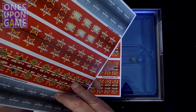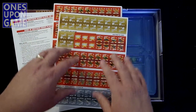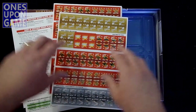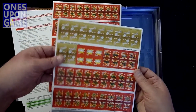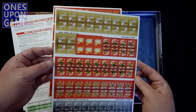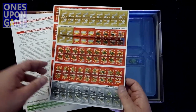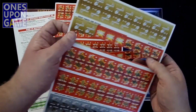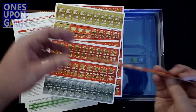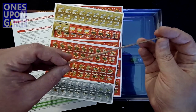Very nicely registered — they're all centered very, very well. They're still grouped, so you have to punch out a row and then separate them and round them yourself if you want them to have that nice look. They didn't go with the current trend of die-cut counters, but that's fine. And they come right out apparently — you can see that's flopping out. Nice and thick though.